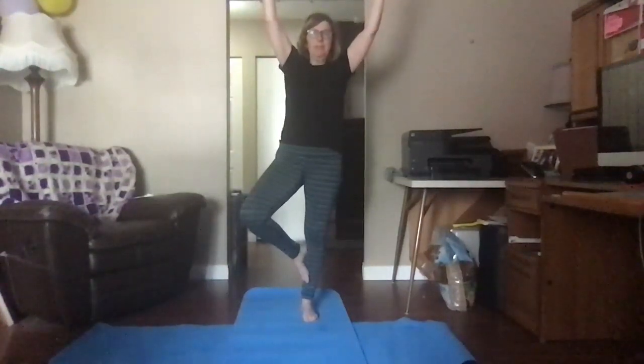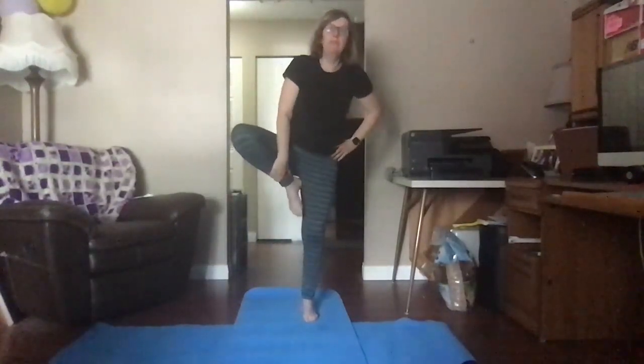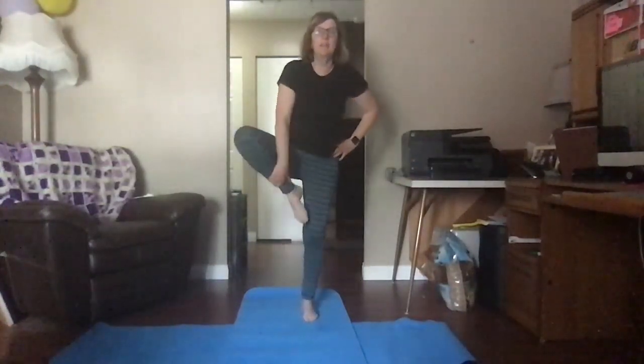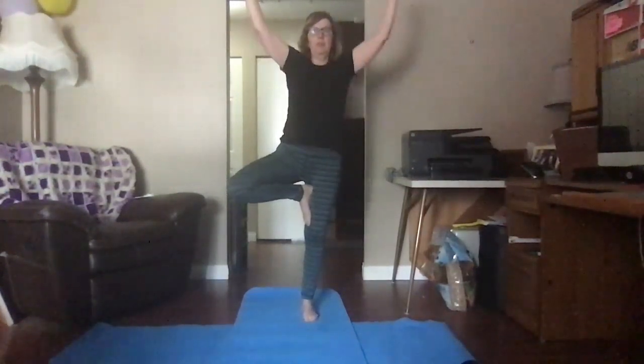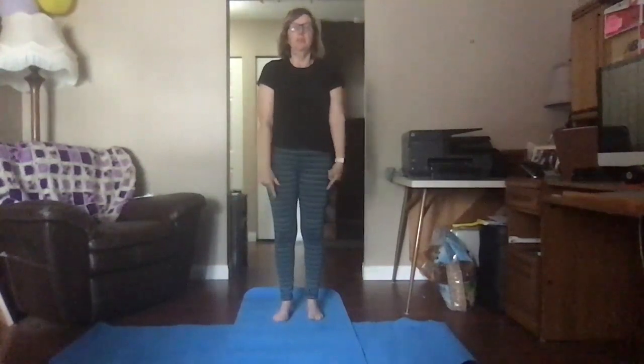When you feel a little more stable, you can try reaching your ribs up. If you feel like you're going to fall, put your foot down — it's okay. Keep looking at your point and try it again. For those who feel pretty stable today, you can try lifting your leg above your knee. Put your hands at your heart first. Remember to breathe because your muscles need oxygen. Reach your tree branches up if you want. When you're ready, bring your hands to your heart and put your foot down.